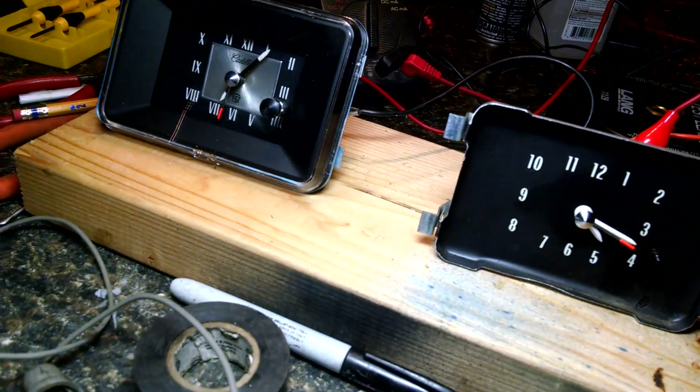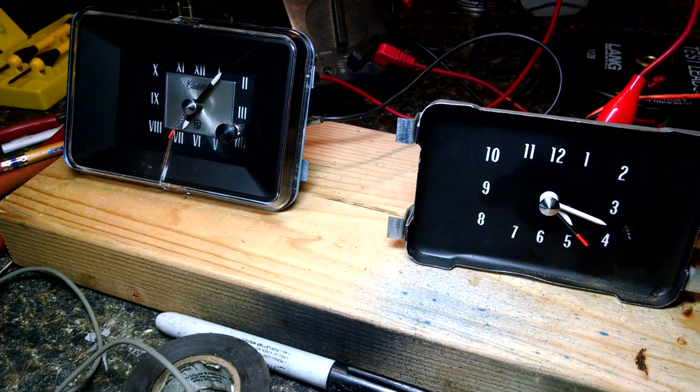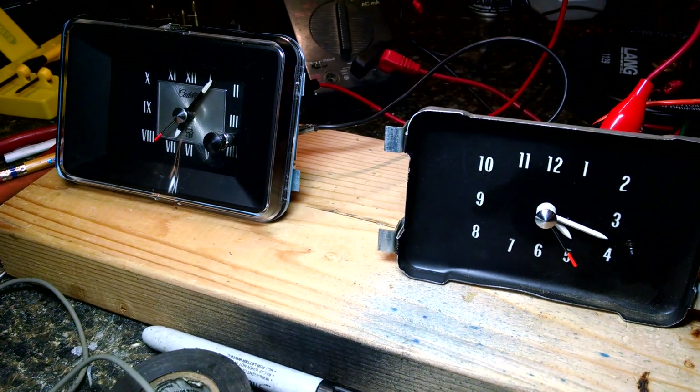I have two clocks undergoing long-term tests. They're both running. You can see the sweep second hand. You can hear the clicking.